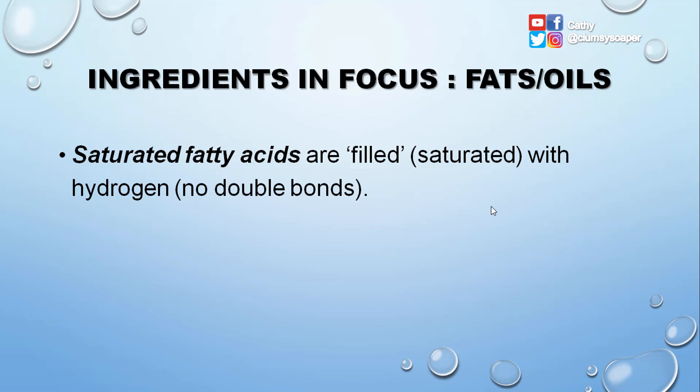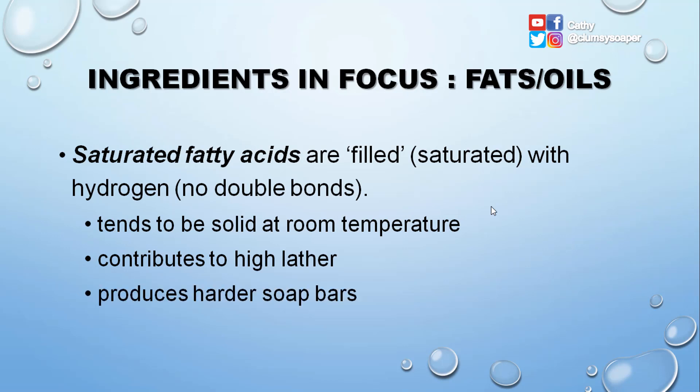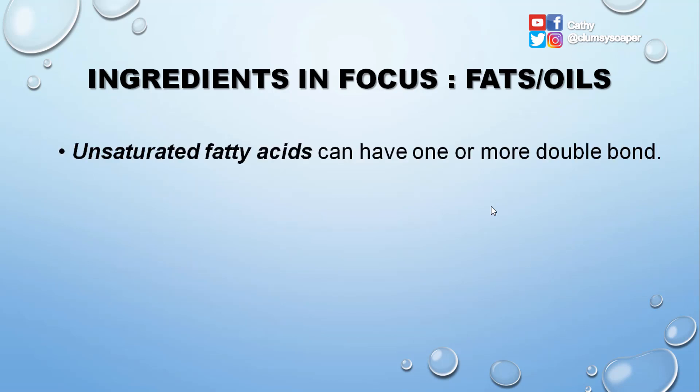Saturated fatty acids are filled or saturated with hydrogen, meaning there are no double bonds. When fatty acids are saturated, they tend to be solid at room temperature, contribute to high lather, and produce harder soap bars. Examples include coconut oil and palm kernel oil.